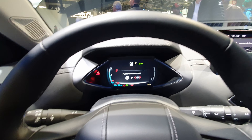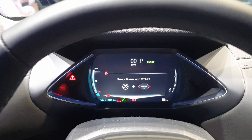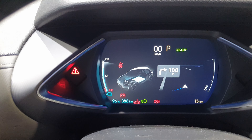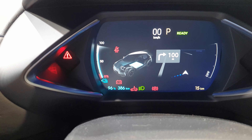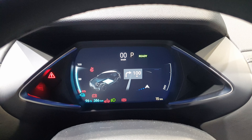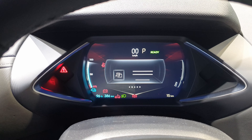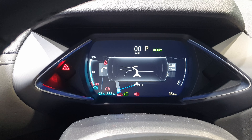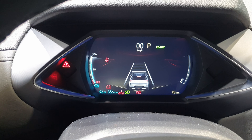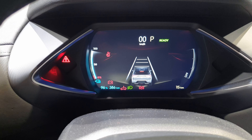Going down to the cockpit, it's relatively simple but you can customize it a little bit. You can see, for example, the navigation in the middle, which is great. At the same time you can see the car with energy and battery info. You can also switch to multimedia like radio, then back to navigation, and also view the active driver assist systems like cruise control and other features.